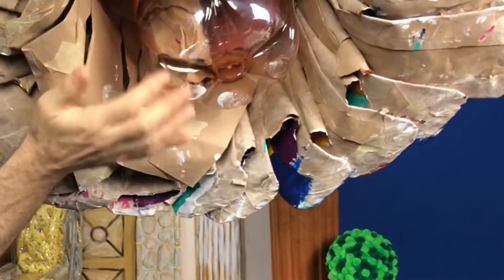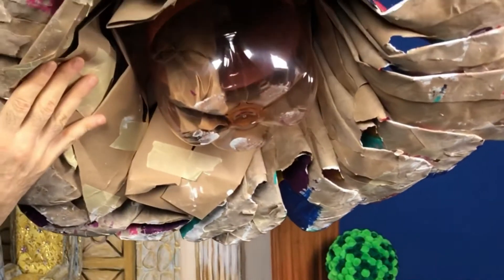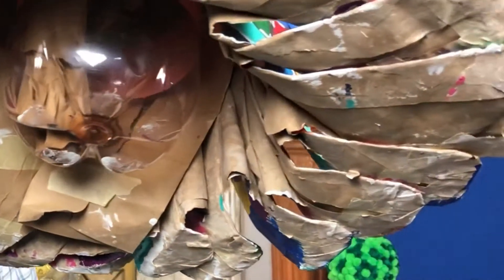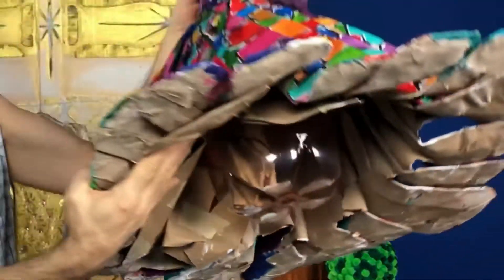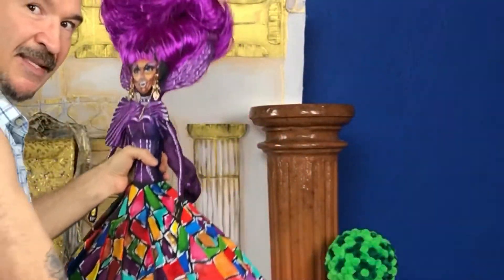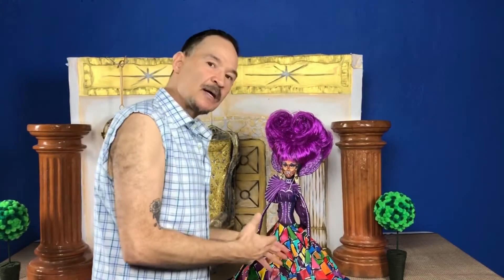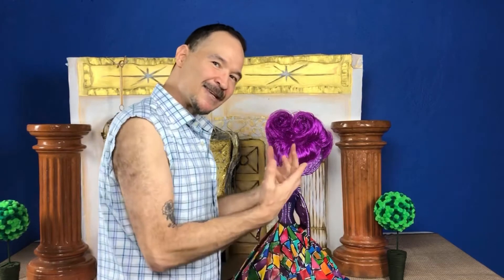So it's a water bottle, and then these paper layers were added. Eventually what I plan to do is cover it with a piece of fabric, but I thought I would hold off on doing that just to give you all an idea of what the sculptures look like inside.